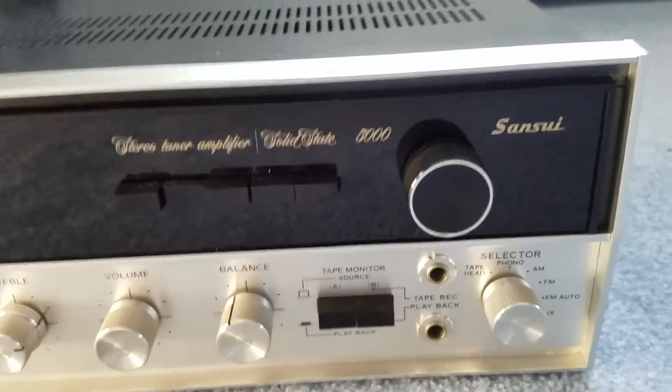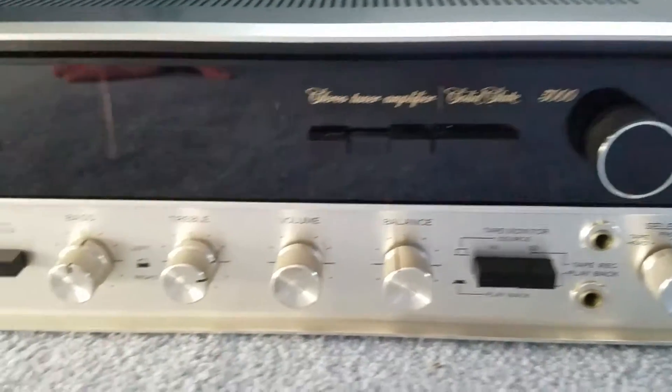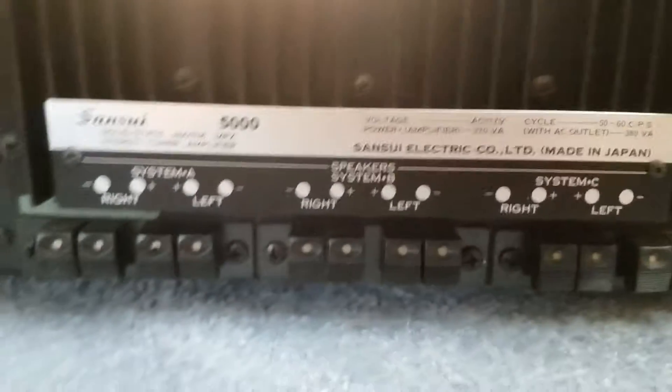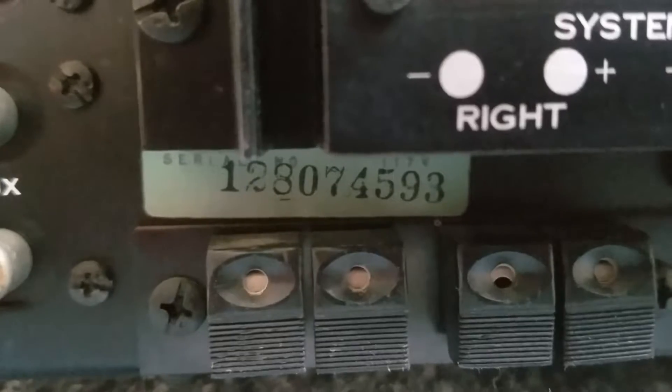Great day today — I got myself a Sansui 5000 receiver that's in remarkably good shape. It's not the usual wood grain; it's actually a black finish. As you can see, it appears to have all the original caps. What's amazing about this receiver is you can literally hook up six speakers — system A, B, and C. The model number is 1280745-9, could be either 1970 or '74.